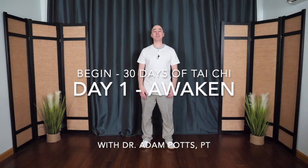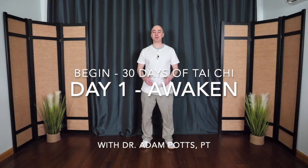Welcome to Day 1 of 30 Days of Tai Chi. My name is Dr. Adam Potts, and this is Day Number One: Awakening the Energy Within.